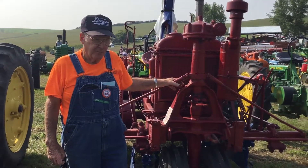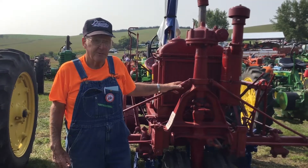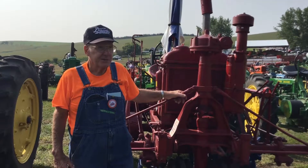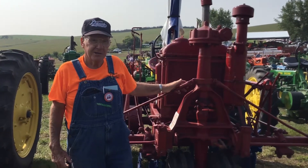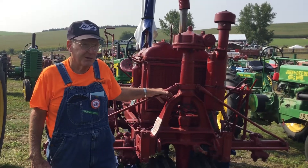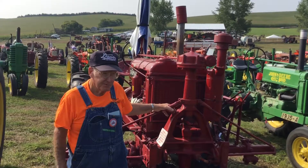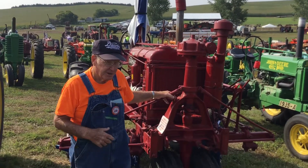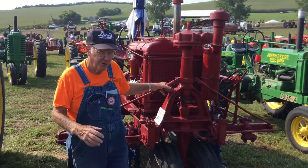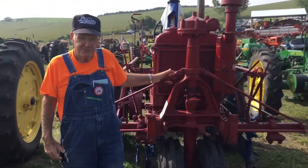My dad bought a brand new one in '37, so I kind of wanted a good old F-20 in remembrance of him. It's a little on the rare side because it's a narrow tread, and all the numbers, build numbers and code dates are all in sync, so it's pretty original.